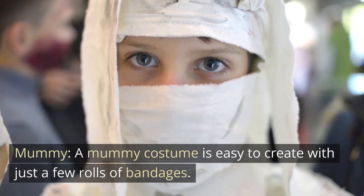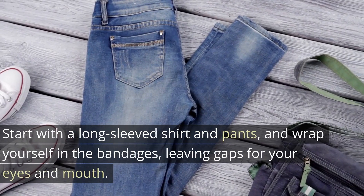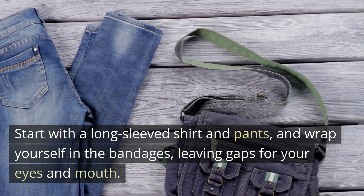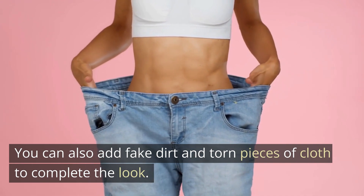Mummy. A mummy costume is easy to create with just a few rolls of bandages. Start with a long-sleeved shirt and pants, and wrap yourself in the bandages, leaving gaps for your eyes and mouth. You can also add fake dirt and torn pieces of cloth to complete the look.